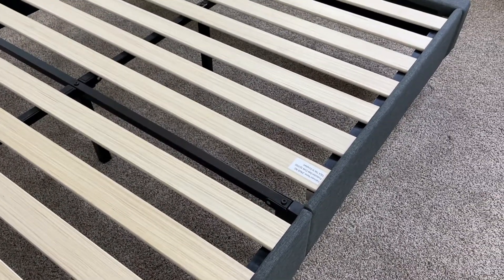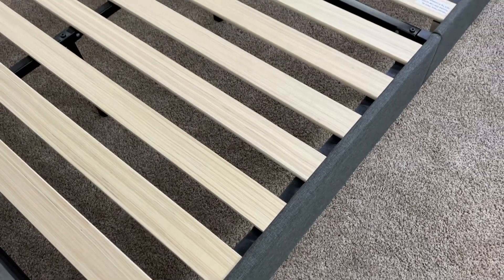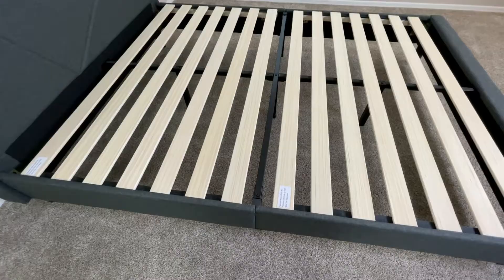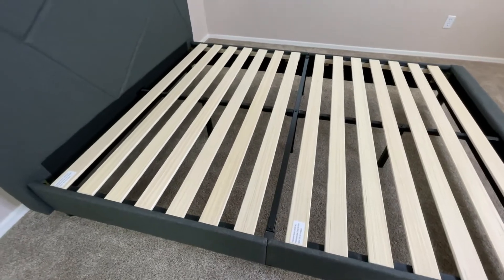This is nice because not needing a box spring means you can skip that step and save the time of potentially having to set that up as well, so you can get your bed set up a lot faster.